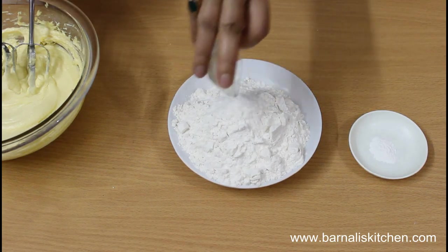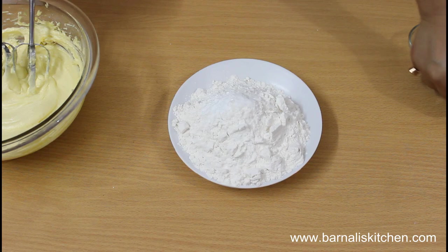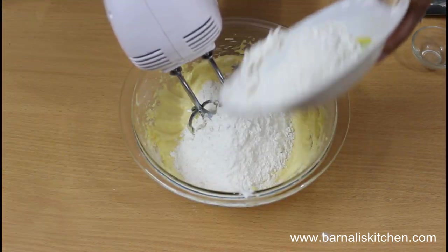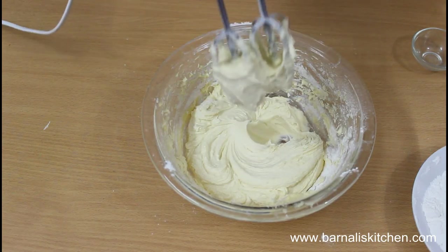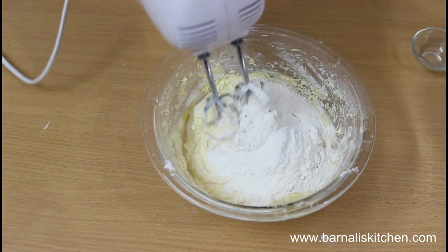Now mix all the dry ingredients together — mix the baking powder and salt into the all purpose flour with a spoon. Then add half of the flour mixture into the egg batter and beat it well. Now add the rest of the flour mixture and beat it well again.